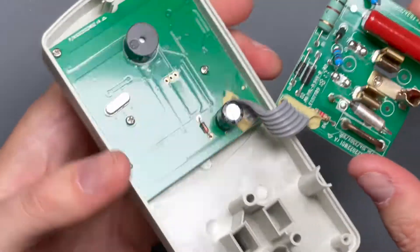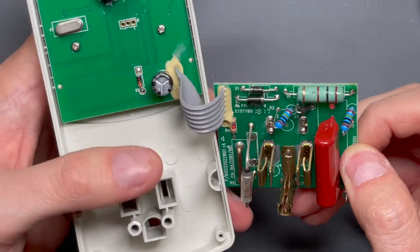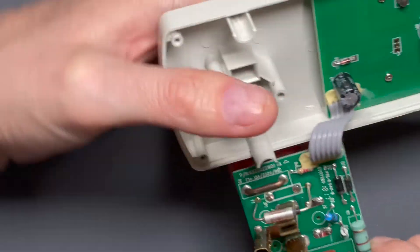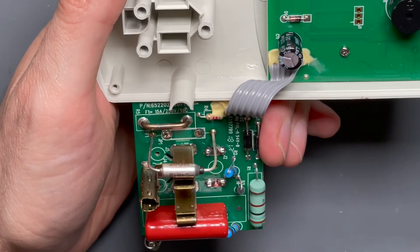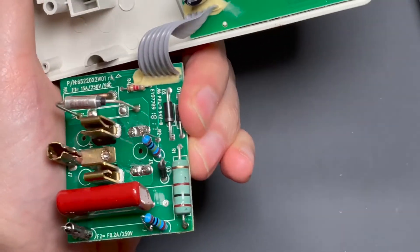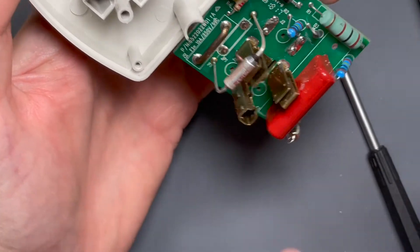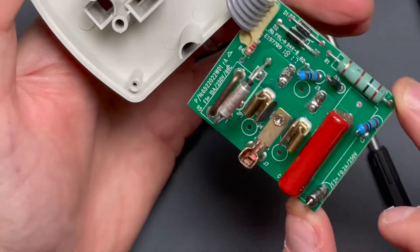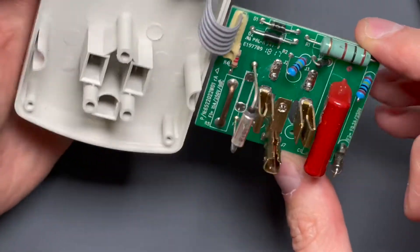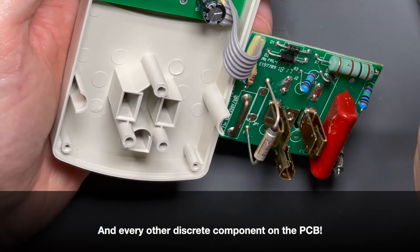You've got the shunt there going on the neutral side — it doesn't really matter because it'll be the line side on one side of the sine wave. And it tells you the thermal fuse rating right there on the circuit board, which is awesome: F1, 15 amp, 250 volt, 99 degrees Celsius. They even show that F2 is 0.2 amp, 250 volt. If you were to pop the thermal fuse or the main power supply fuse, it's nice to know you can at least replace them.